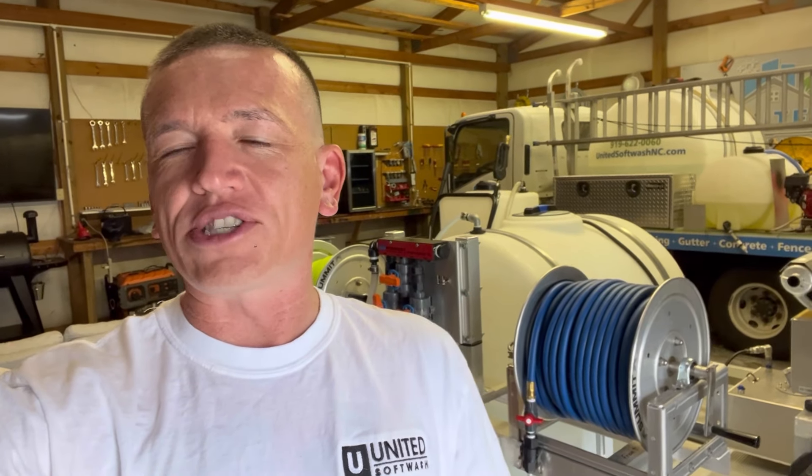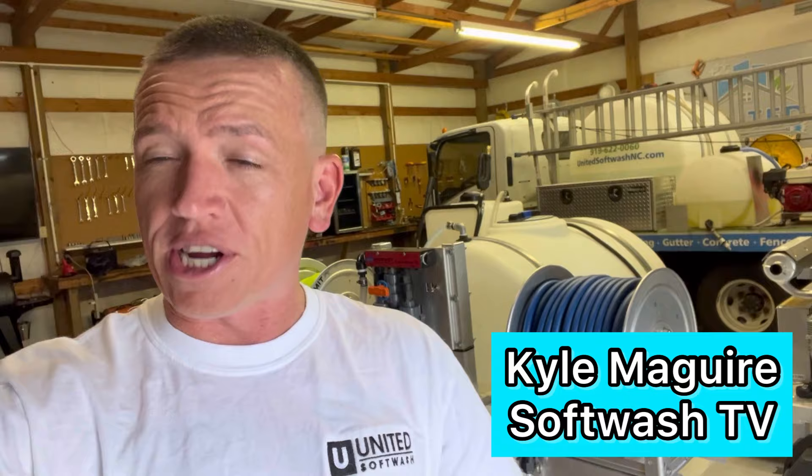What's going on Soft Wash TV? I hope everybody's having a great day. Today we're in the shop and we're going to be making some wash buckets. I'll go over what is a wash bucket, what do I use it for, and how do you make it step by step. Let's dive right into it.